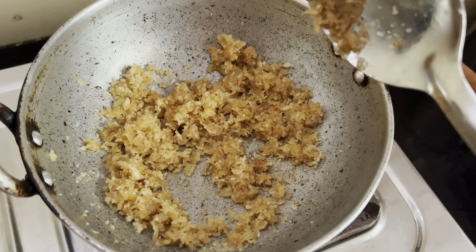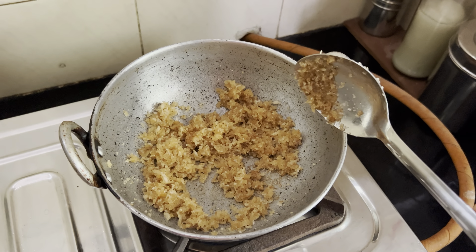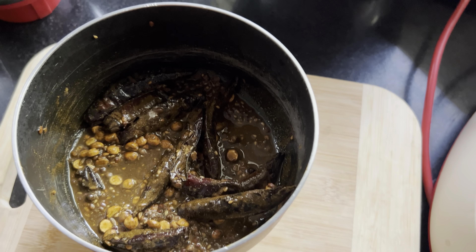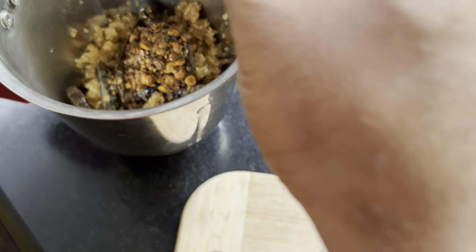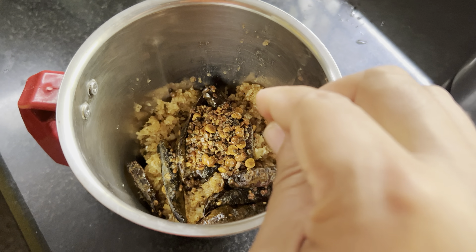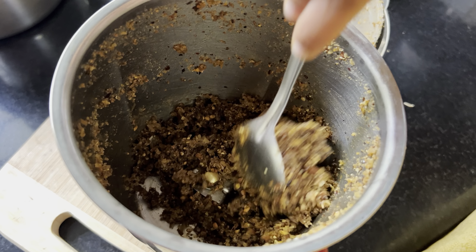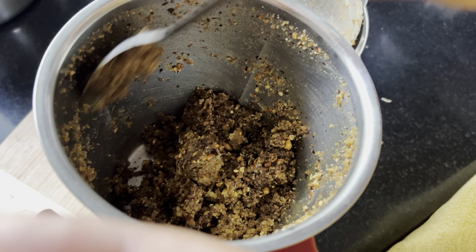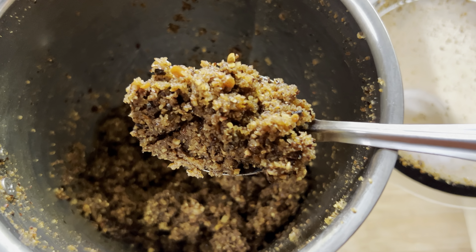We need to grind it well. We've added the coconut, now let's add the masala. Once the masala is in, add in the elaichi and give it a good mix without water. It should become a fine paste — grind it until you have a fine paste.